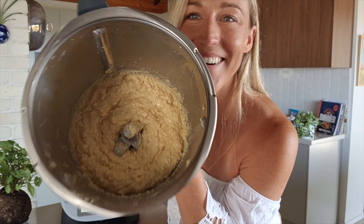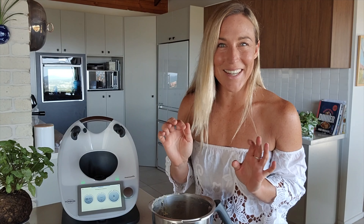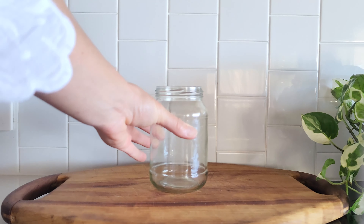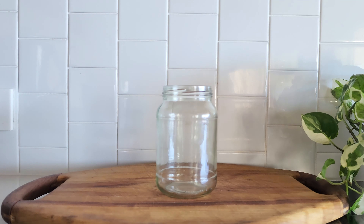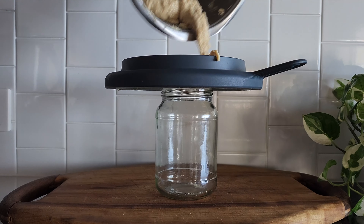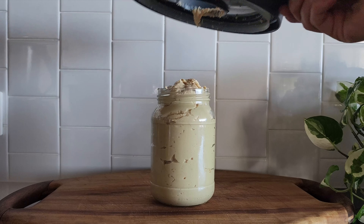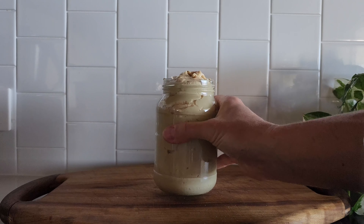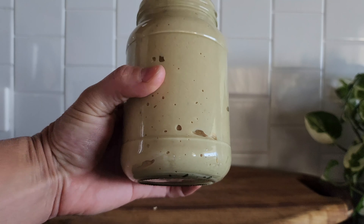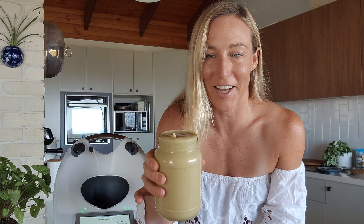That is so crunchy! Now for perhaps the coolest tip and trick of all — I'm going to put this into the jar without making any mess. You take your jar, take your Thermomix lid — it's still dirty — and place it on like that. And there we go — what would have made a mess! I don't even know if I'm going to be able to get the lid on it — what a perfect fit. So there we go: 600 grams of a crunchy peanut, macadamia and cashew blend.